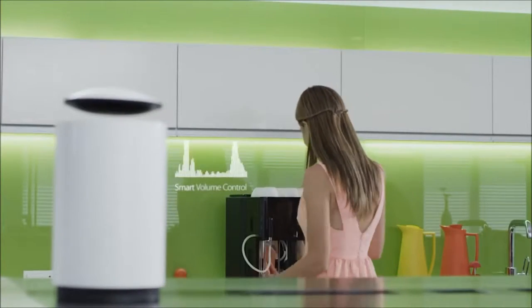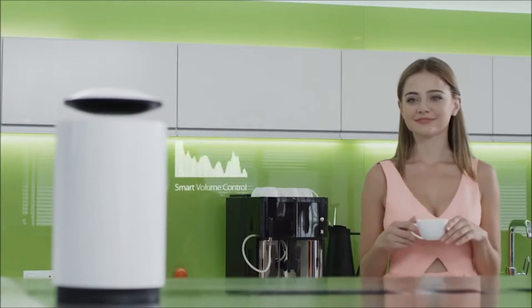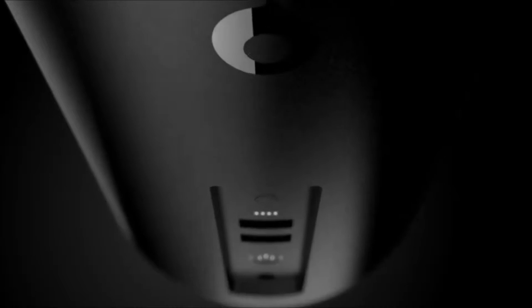MARS can also adjust its volume based on your proximity to the device and can be controlled with your phone. We believe that our technology will forever change the way you listen to music.